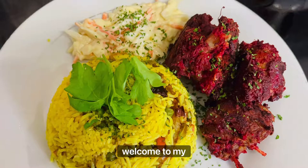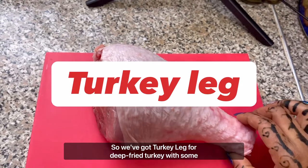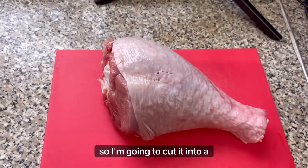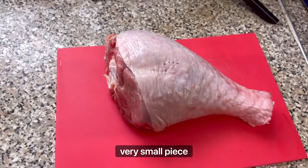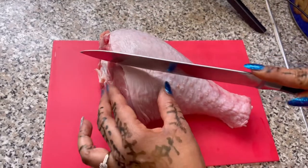Hi everyone, welcome to my channel. Today we are cooking some deep-fried turkey with some fried rice. Hope you all enjoy the recipe. I'm going to cut it into very small pieces.